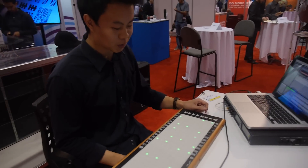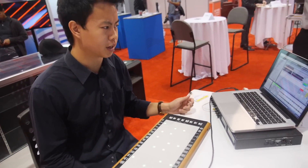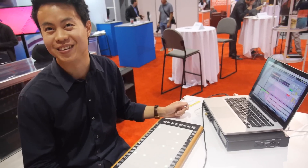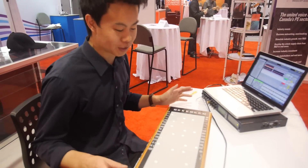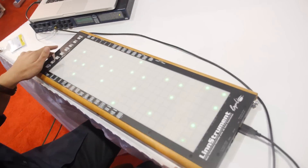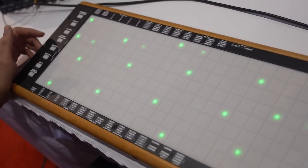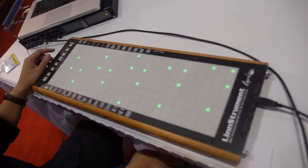Do you perform with it? This is my first time performing with it. I've used it and recorded some personal tracks and beats but never performed live except for today and yesterday. What do people say when you show this to them? Well, they first are very confused as to what it is because it's a very new layout — a totally new design compared to most MIDI controllers. But once they hear what it can do, they start to gravitate towards it as a legitimate instrument.